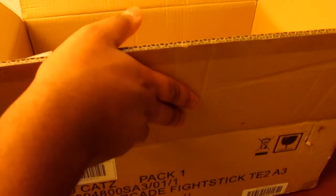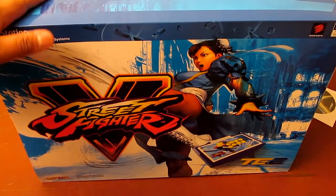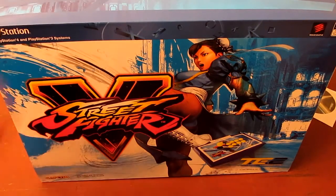Turns out the arcade stick box is actually pretty big - I thought there was just going to be a ton of styrofoam in here, but apparently not. Wow, okay - this is like a beautiful box, this box art is just freaking amazing. Chun-Li!